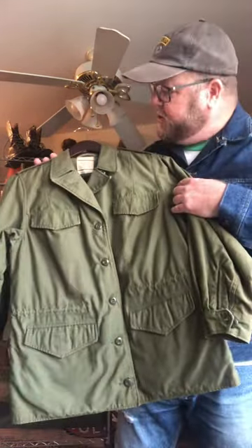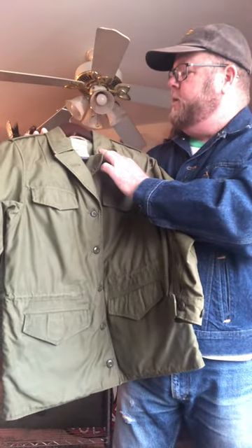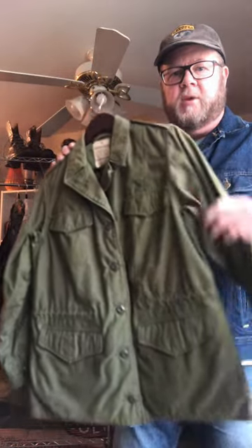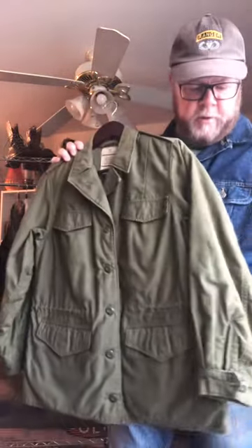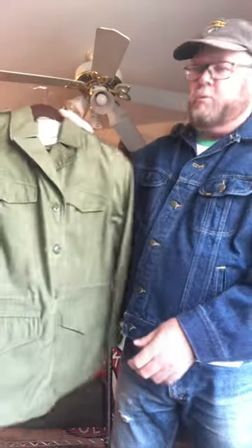And my last honorable mention — this is a 1950s or late 40s, early 50s women's field jacket, women's coat. They actually had them divided up between the sexes at one time, but they corrected that eventually. Pretty interesting. Has buttons down the front, button sleeves. I think it's pretty cool.